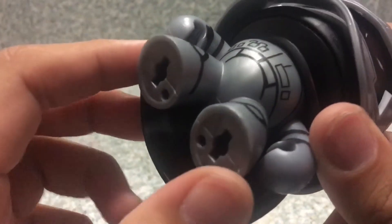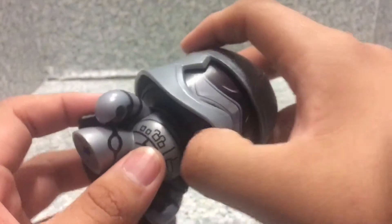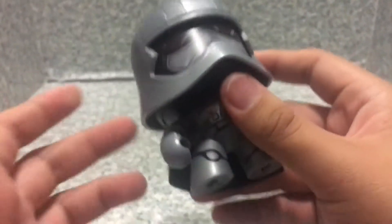The cape is basically a soft rubber material. On the back, nothing else — nothing much to the figure except there's some peg holes in the bottom of the feet as well. Now for articulation, just the usual Mighty Mugs figure — you get head rotation, both arms rotation, and that's it.